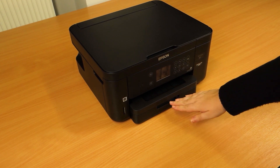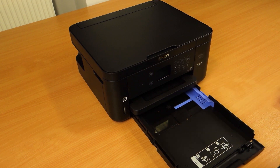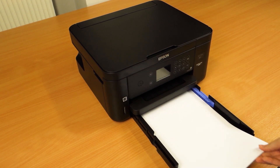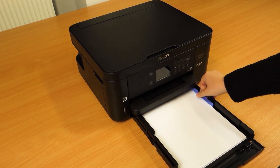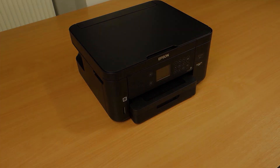To load the paper, open the paper cover. Fully extend the blue paper guide and insert the paper. Adjust the paper guides and close the cover. Slide in the paper tray. You are now ready to print.